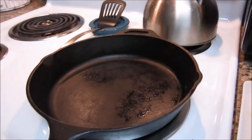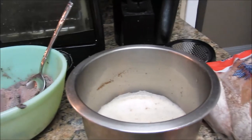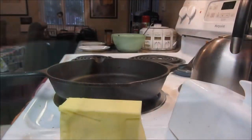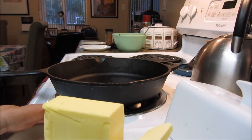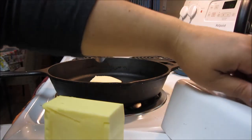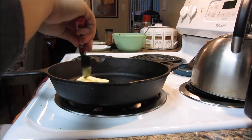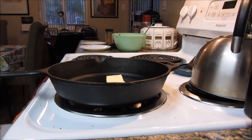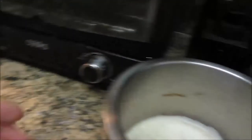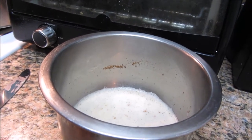Alright, it's dessert time. I'm going to take a cast iron skillet and some butter. I like a lot of butter — as I said, we're not really cutting too much fat. I'm going to let the butter melt and while it melts I'm going to start dipping the bread into the egg mixture, soaking the bread in that for the cast iron skillet.